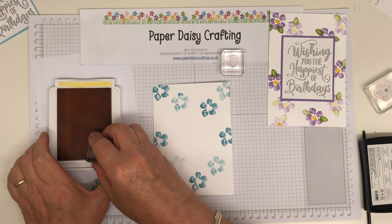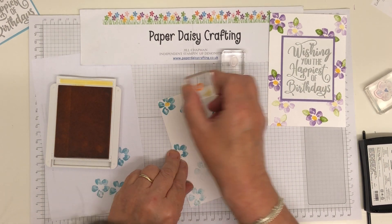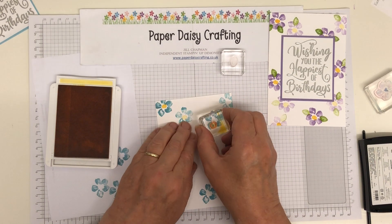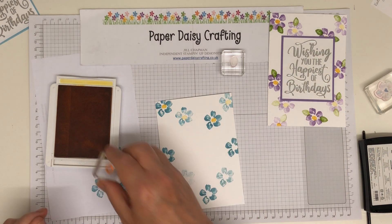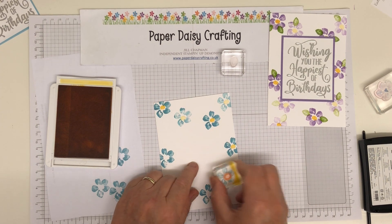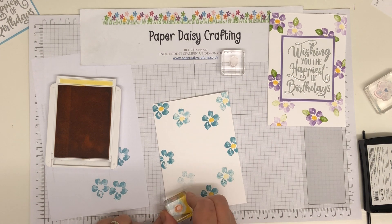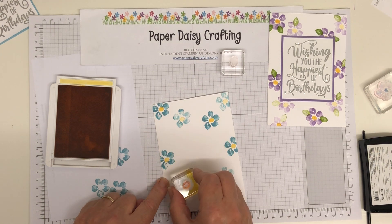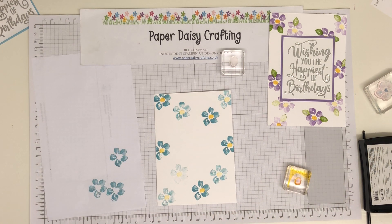Okay, I'm now coming in with daffodil yellow and the centre of the flowers. I'm going to stamp, and then stamp again on one of the lighter ones. These might not be quite correctly positioned, but again it doesn't really matter — it's not a precise art this. So so pretty — yellow just brings them to life, doesn't it. There we go, and one more. That's a very pale one there.